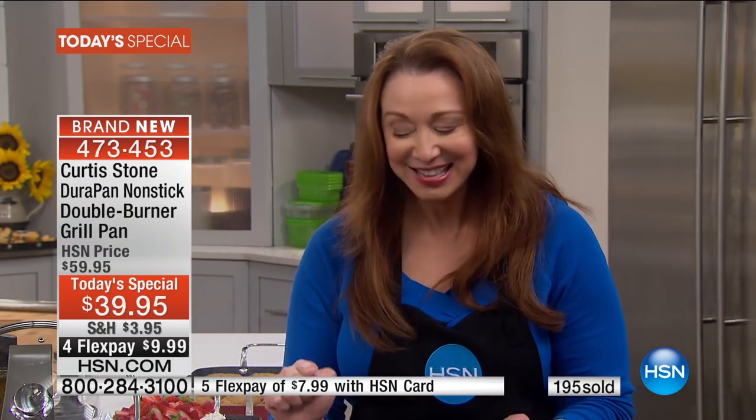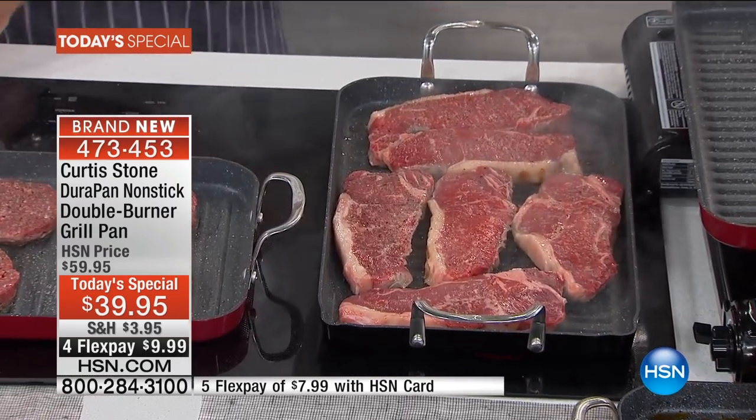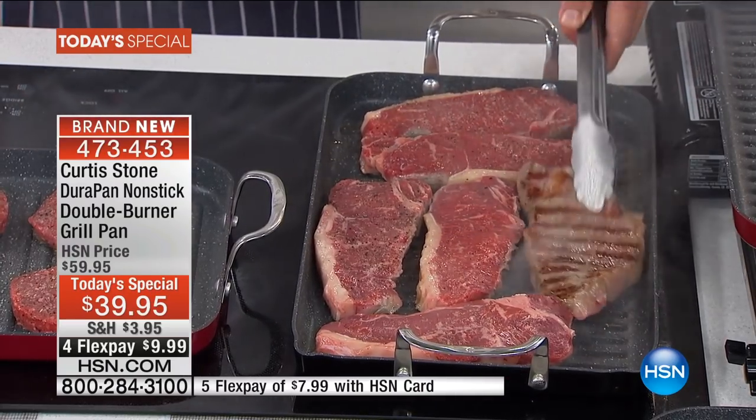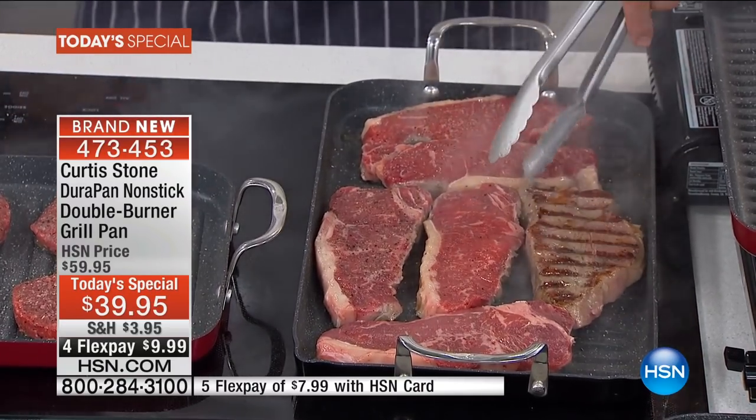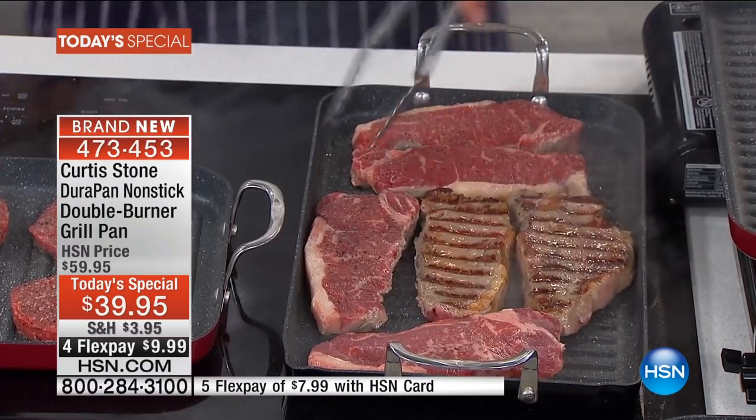For less than $10, you're grilling in the great indoors — inside the air conditioning, without the mosquitoes, without the propane, without the gas or the charcoal. You're getting perfect results. It goes in the oven. It goes on the stovetop.